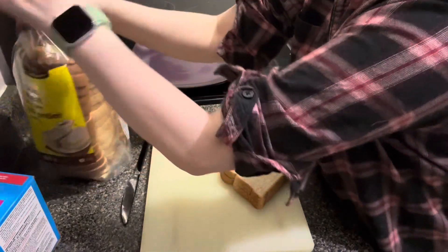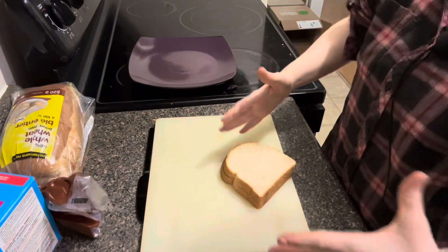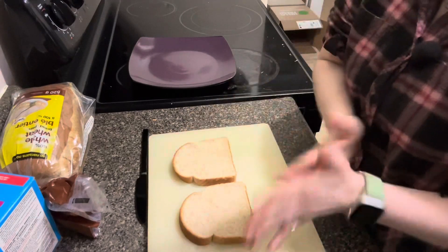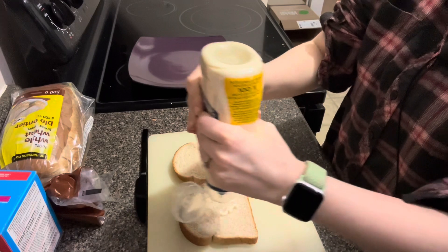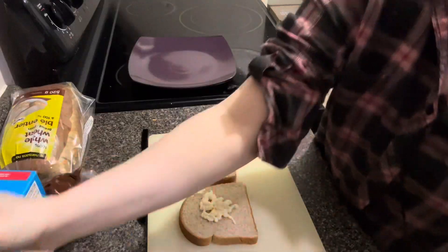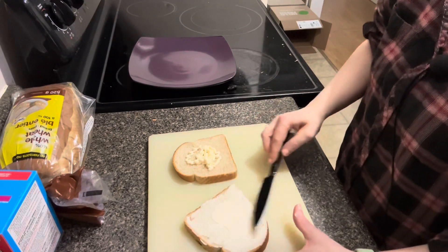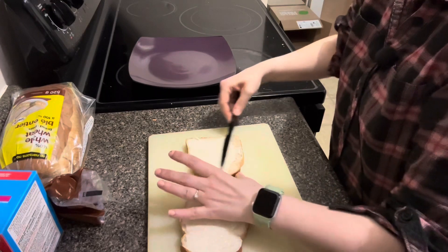A lot of these things don't have recipes, so I'm just flying by the seat of my pants on a lot of these. First step — some mayonnaise. For being a sandwich, this seems alright. A little bit of mayo on a sandwich doesn't seem too bad.